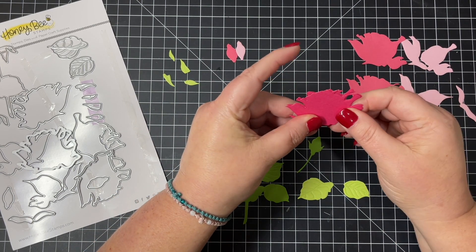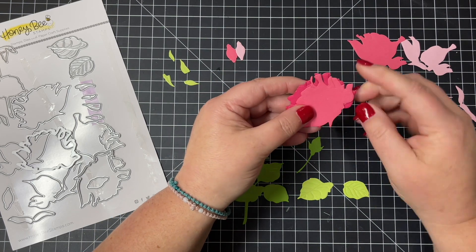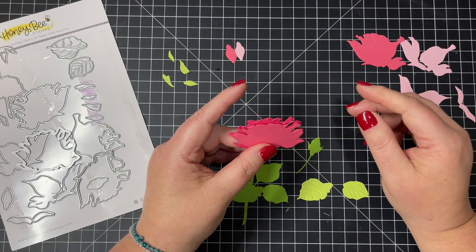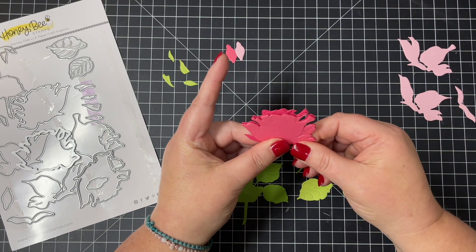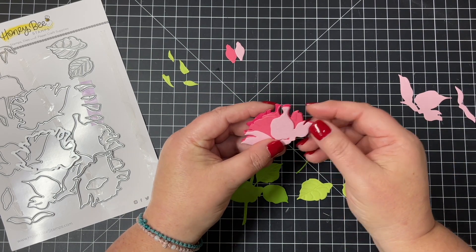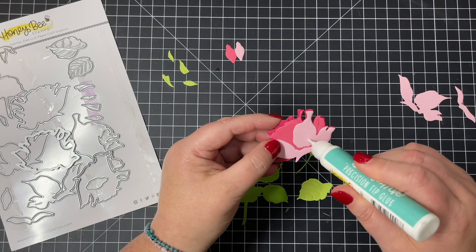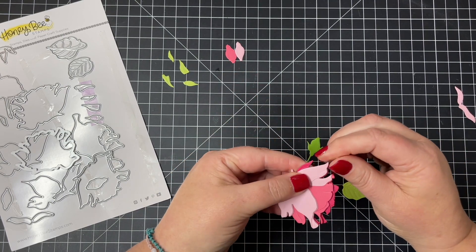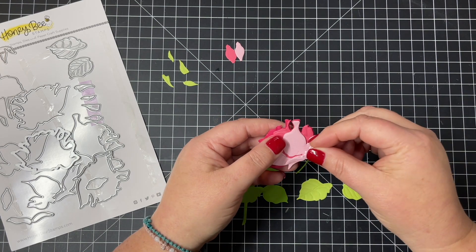I'm starting out with the largest or the base bottom piece of that rose. These are super easy to line up — all you have to do is find the little point on the bottom left-hand side and use that as your little guide point to line everything up. I'm adding our Be Creative liquid glue only to the bottom portion of these roses, because when I'm finished I want to kind of pull those layers apart towards the top and get a little more dimension. I'm just working my way along each layer, and I've used three different kinds of cardstock to give my rose a little bit of dimension and color variation.